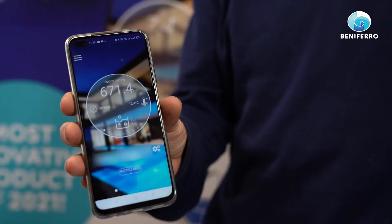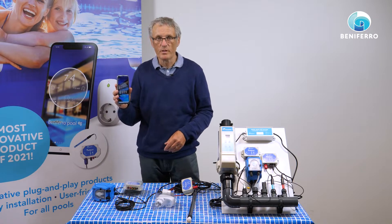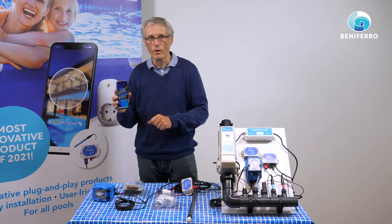The third element is what we need to make everything fit together, and that's our mobile phone. On the mobile phone we have the Wi-Fi pool app with which you can install the measurement devices, you can install the plugs and you can program the automations to link the measurement to the action — the measurement to the plug.